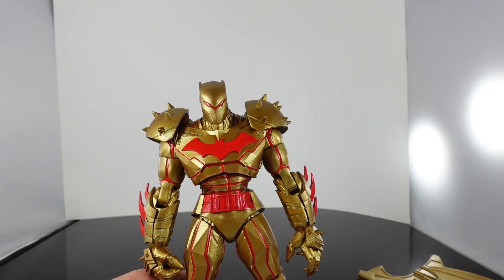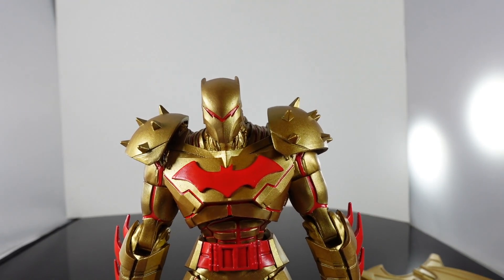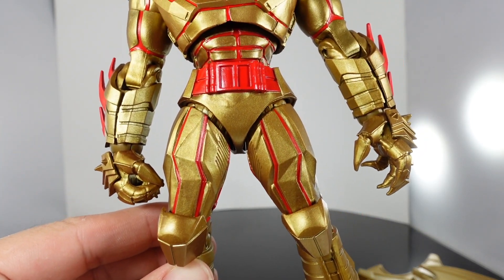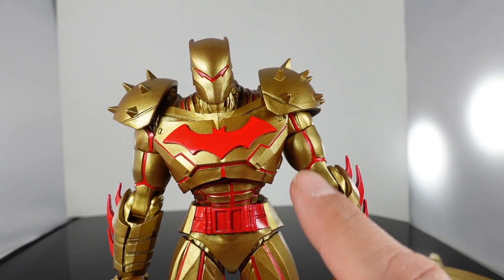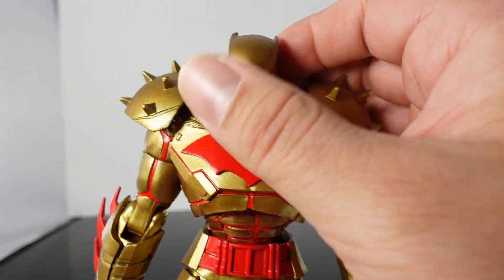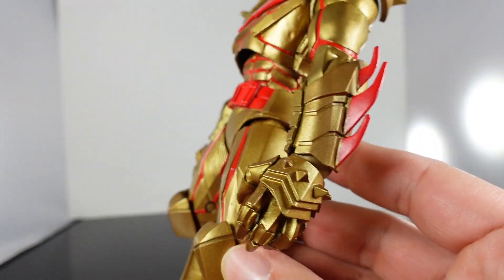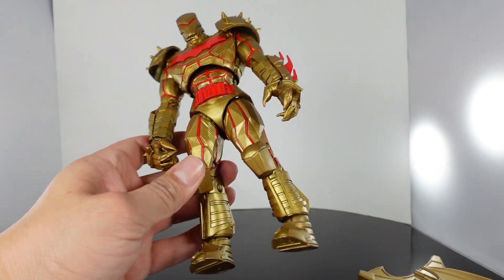First off, let's take a look at the Hellbat. Let me tell you, this guy in this gold color just looks insane — so much better compared to the previous one. It's the same exact sculpt; the only difference is he's covered in gold. Everything that was black is now gold, and everything that was red is still red, so they gave him a bit of a mix there. The shoulder pads are soft rubber material. I just wanted to show close-ups because this guy looks incredible — even without the wings.